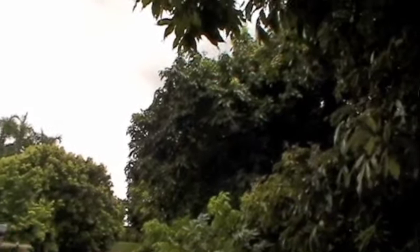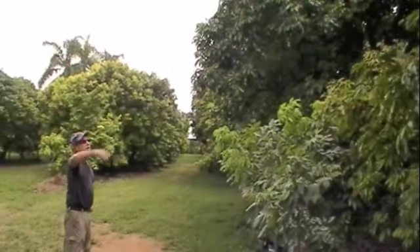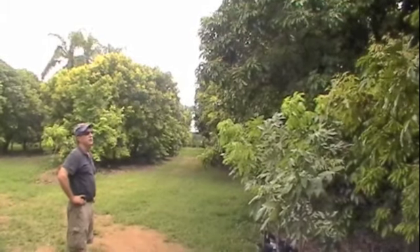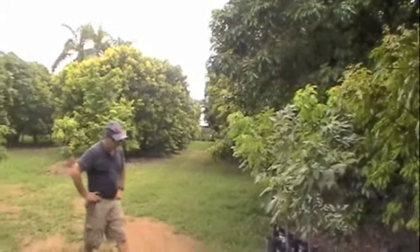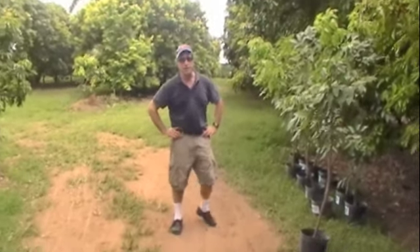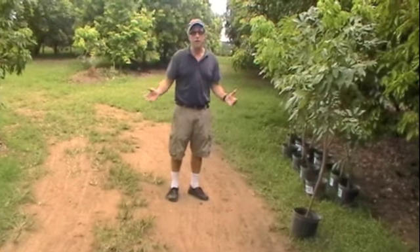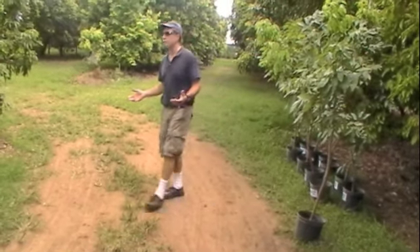These trees behind me are about 16 years old. As you can see, most of them have been pruned and they all have a fresh flush of growth. Lychee trees produce a panicle of flowers that has both male and female flowers in it, so technically speaking you don't need more than one tree to get lychees. Obviously, if you have more than one tree, you increase the probability that you're going to have fruit.